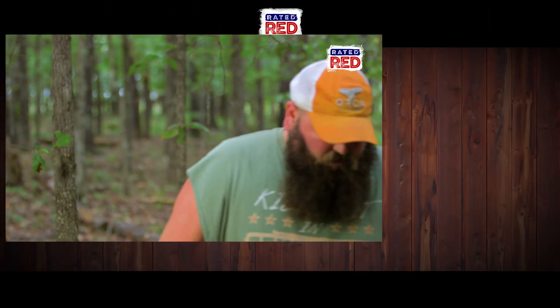Well, this has been Alabama Boswood Outdoor Hacks. I hope y'all enjoyed it. Woo!